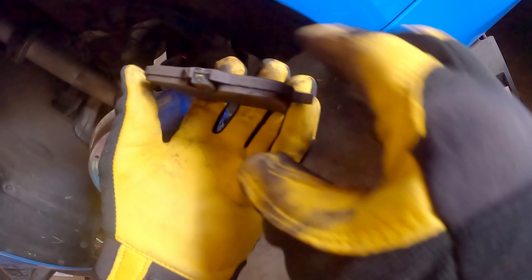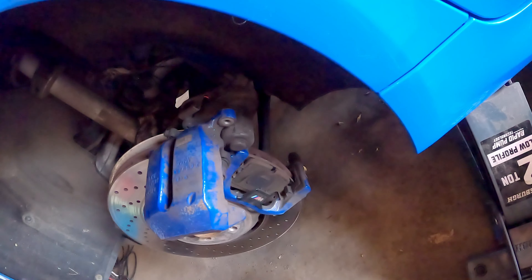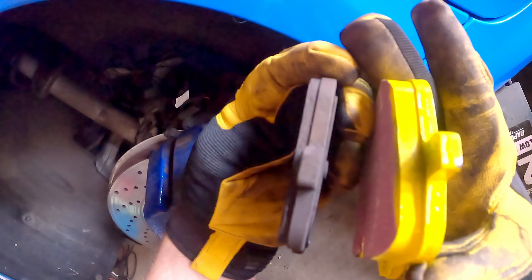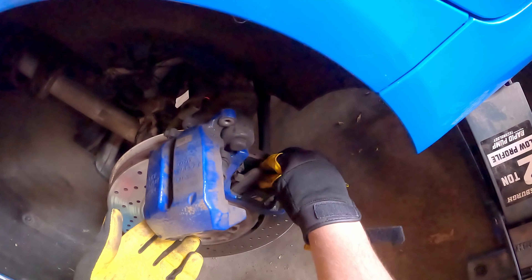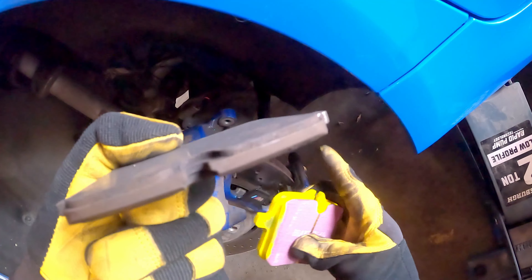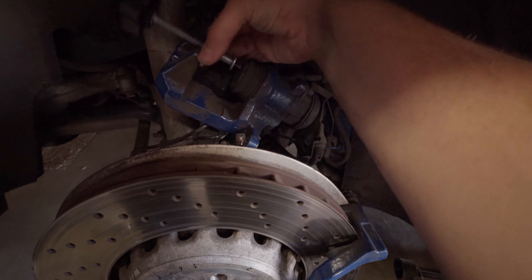Either way, we can see where it broke, and there's not a lot of life left in these. Comparing the old pads to the new ones, there's a big difference — these were quite thin. This one also came off very thin. Comparing that to the new ones, it's a huge difference.